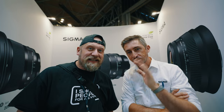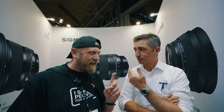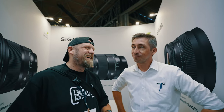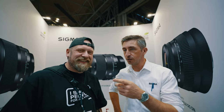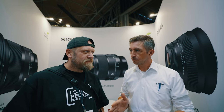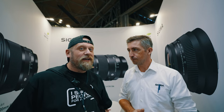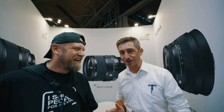I'm here with Tim from Sigma UK. I've got two questions for you. First one: when is the 50mm F1.2 Art DGDN coming out? A lot of people are asking about that. The rumour came from a patent that Sigma filed, but nothing official. We are all waiting for that lens, and if Tim doesn't know it's coming out, nobody knows. He genuinely doesn't know.